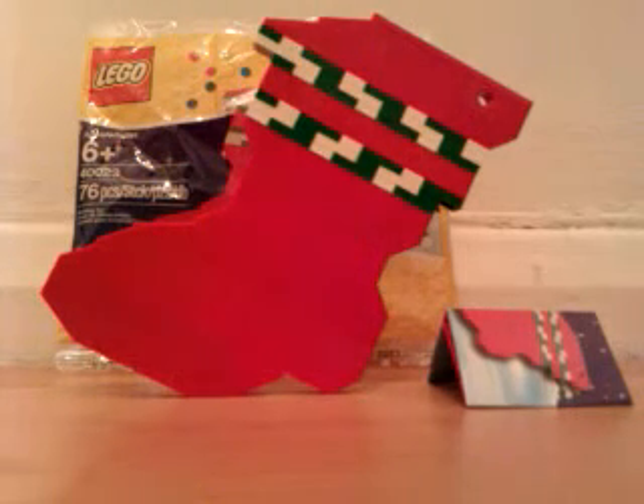Hey guys, Jay Fox here. I'm doing a review of the LEGO Creator Holiday Stocking. So, here it is.